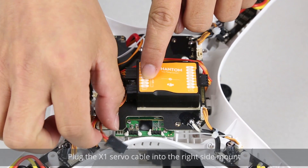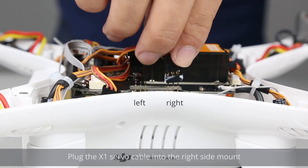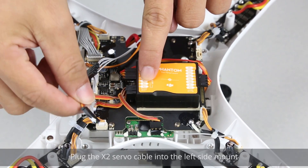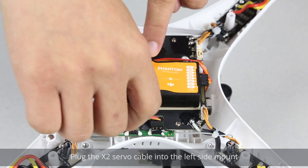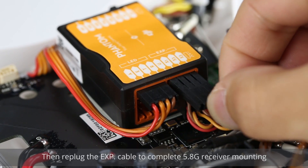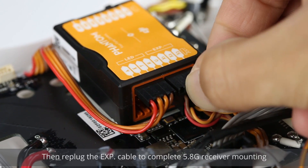Plug the X1 servo cable into the right side mount. Plug the X2 servo cable into the left side mount. Then plug the EXP cable to complete the 5.8G receiver mounting.